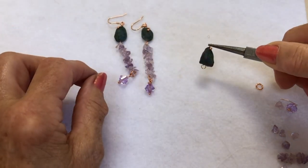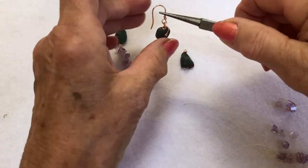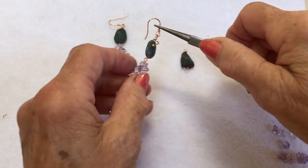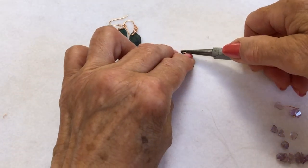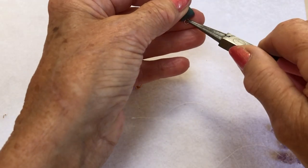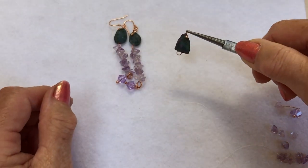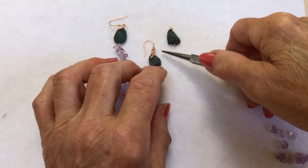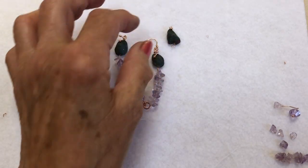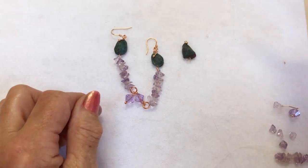The one I did before is a little bit bigger because I used the larger head pins, but I've run out now. As you can see, that one comes down further, but because this one was a shorter head pin it hasn't come down as far — but it will do. If I'd made the loop a little bit smaller it would have sat on top. You just need a longer head pin, which I did have at the beginning but I've used them all in the kit.